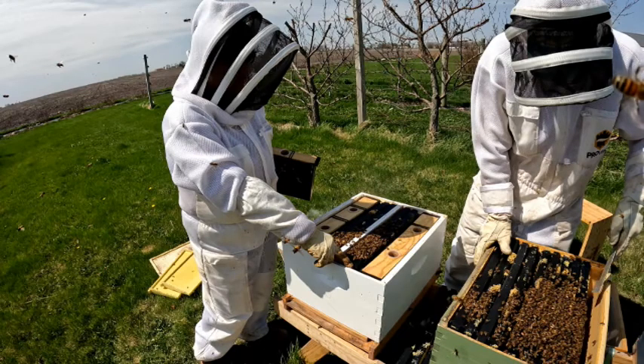On the left is a double nuke. On the right is a colony where we had taken the queen, three frames of brood, and about four pounds of bees. What we have left are two walkaway splits from queen cells they had made and a ten frame of bees and resources where we put the new queen.